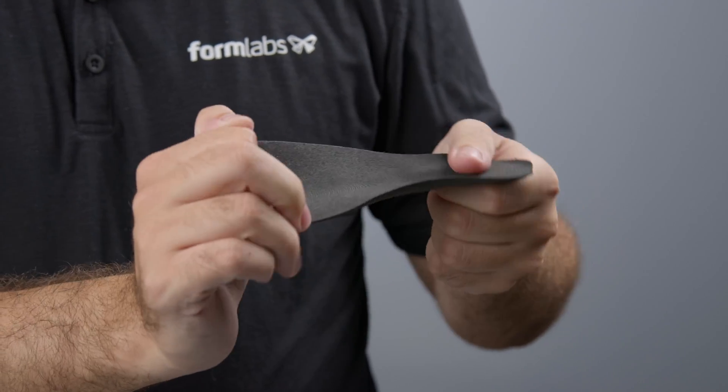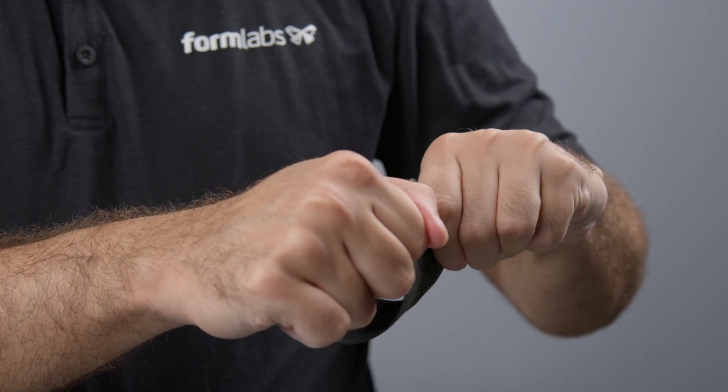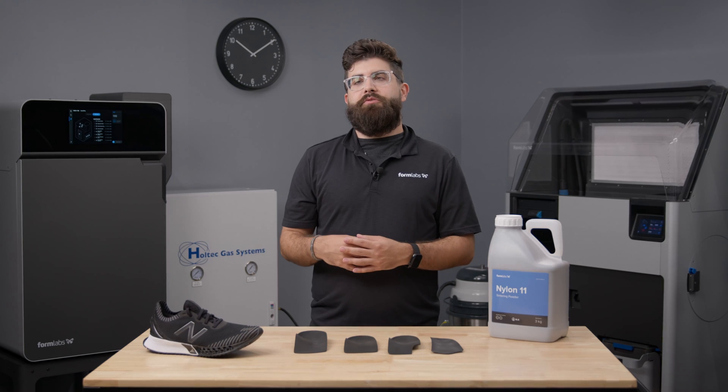When tested alongside insole shells printed on the HP MJF 5200 and CNC-milled insole shells, 9-11 powder performed as well as, or better than, both methods. Whether you're totally new to 3D printing or looking for a more efficient solution in-house, I'm excited to show you Formlabs' validated workflow for producing insole shells.